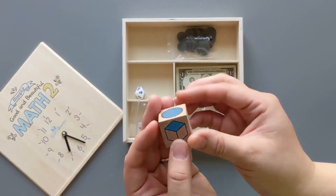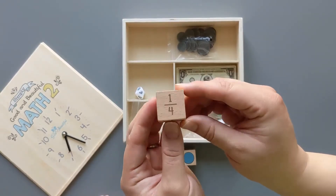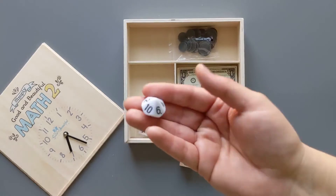Next we have some wooden blocks. This is a fractions die. And then we have the ten-sided dice.